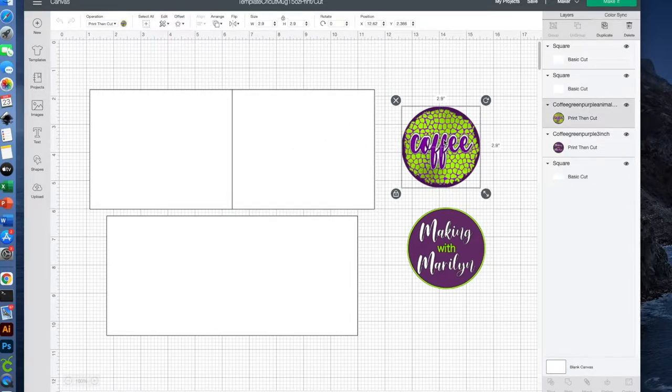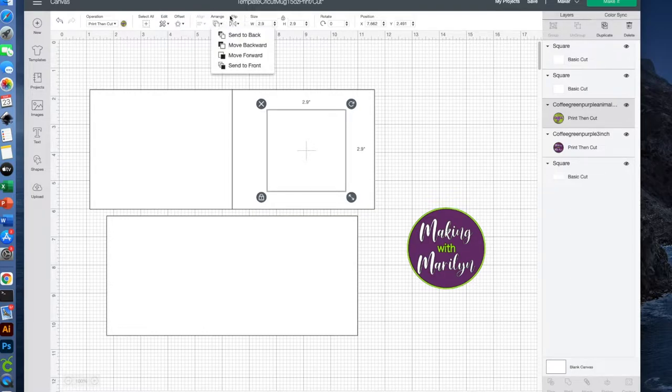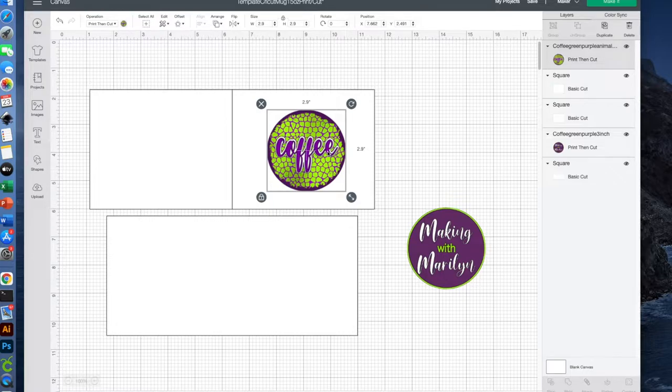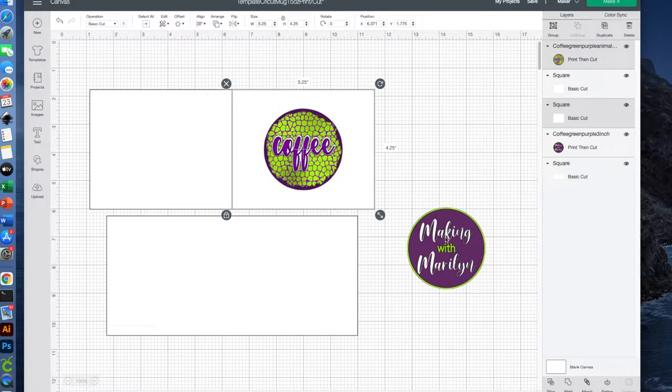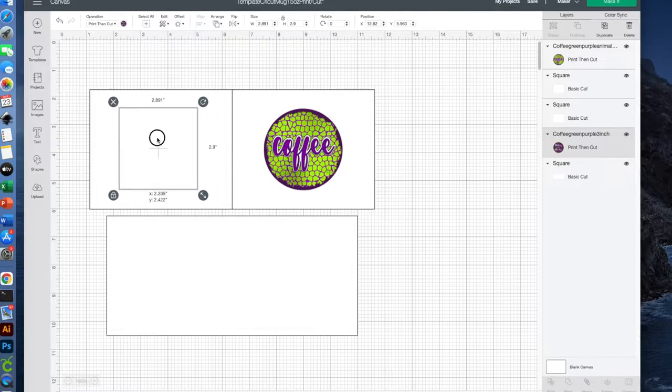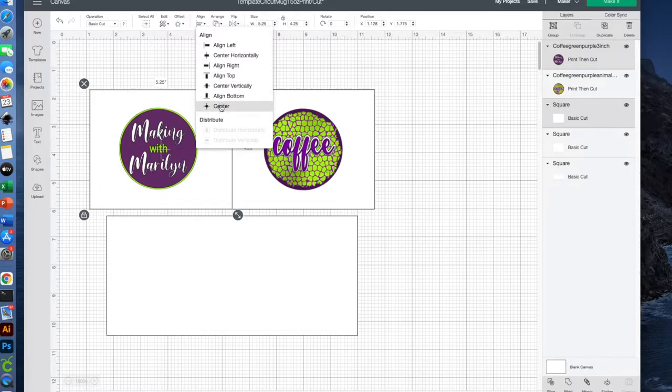Here are my two images. I'm going to put one on the front of the cup and one on the back. I'm going to move this into one of the rectangles that represents half of my cup and send that to the front. So it is selected — I can hold the command button down, select the rectangle, then go up to Align and center it vertically and horizontally. Then the other half of my mug is going to have the other image, so I'll drag it over the left rectangle, click Arrange and say send to front. Once again I'll go to Align and center vertically and horizontally.